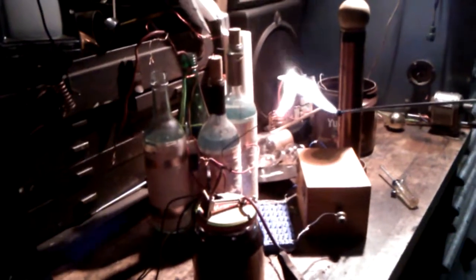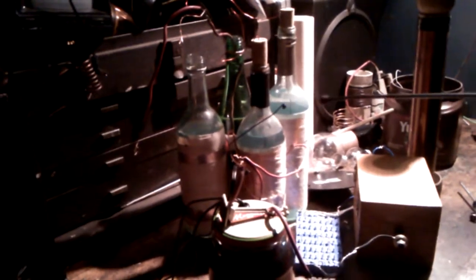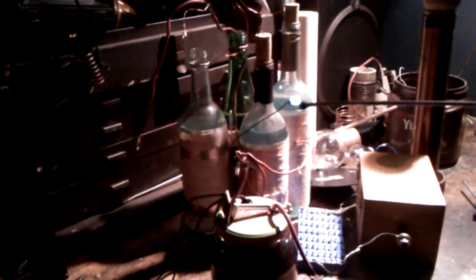By the way guys, this is my first try on a ZVS. Let's set the bench on fire! Let's turn things down — sorry about the fan noise. Here we go, 25 volts. Let's turn things down.